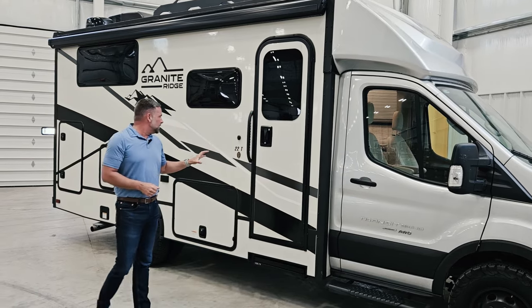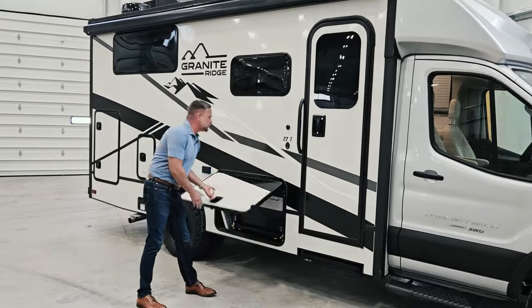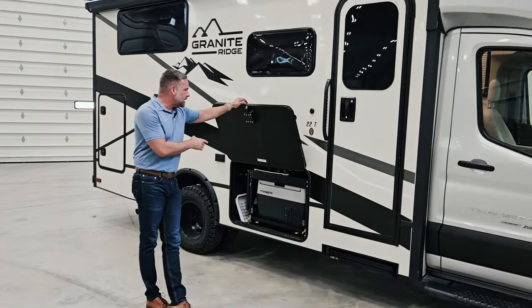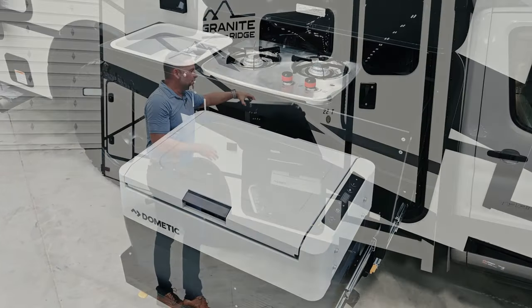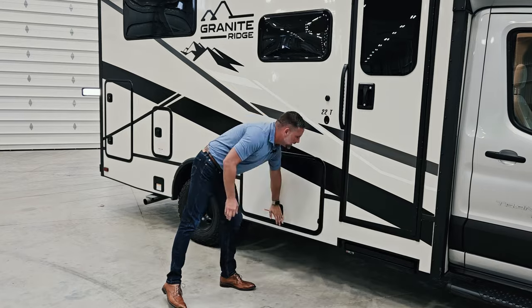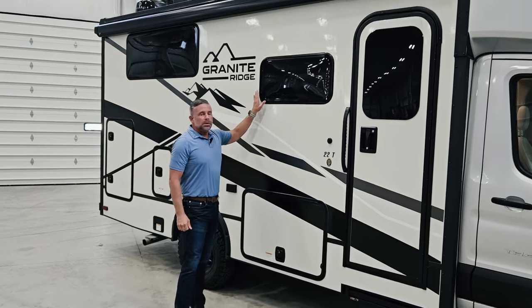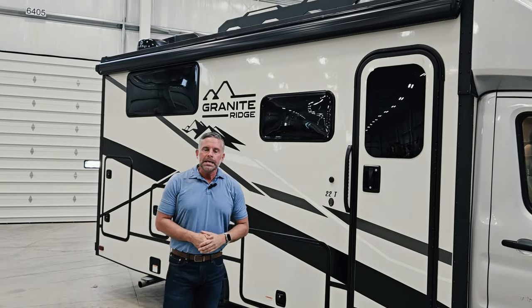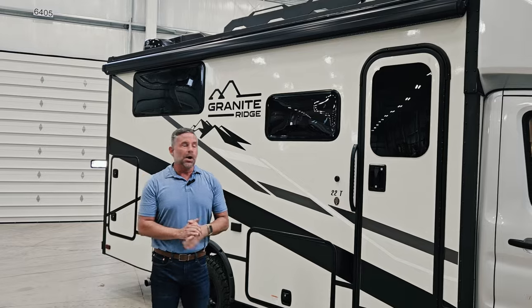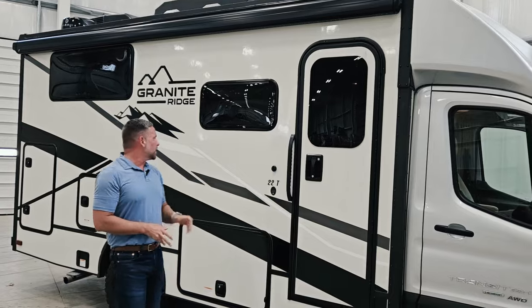This unit does have an outdoor kitchen as an option, located inside a storage compartment. If you don't get the outdoor kitchen, you'll just have a storage bay in that area. You're also going to get dual-paned acrylic windows, and on the inside the blinds are integrated into the cassette around them — no roller shades involved.